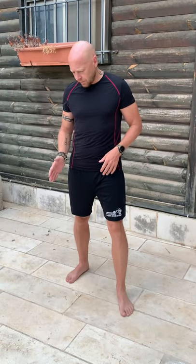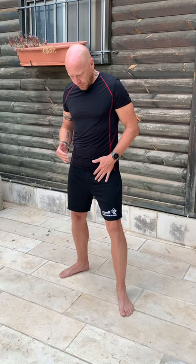In less than 60 seconds I'm going to show you how to adopt a basic boxing stance. What I want to do is have my dominant leg put backward. Then you want to give your body a little bit of an angle — about a 45-degree angle for my back foot and a slight angle for my front foot.